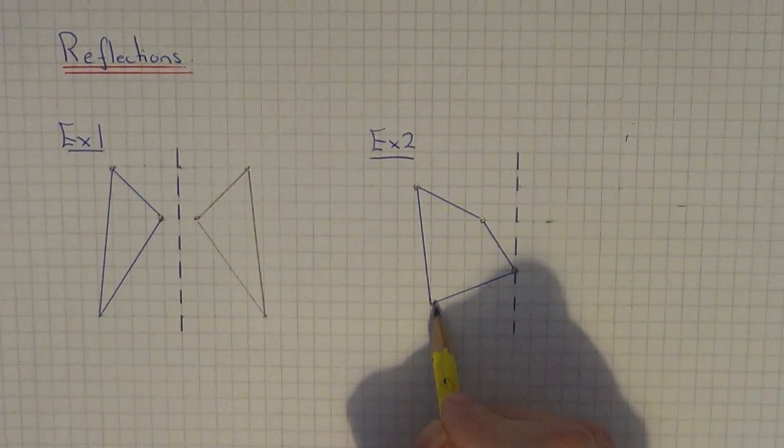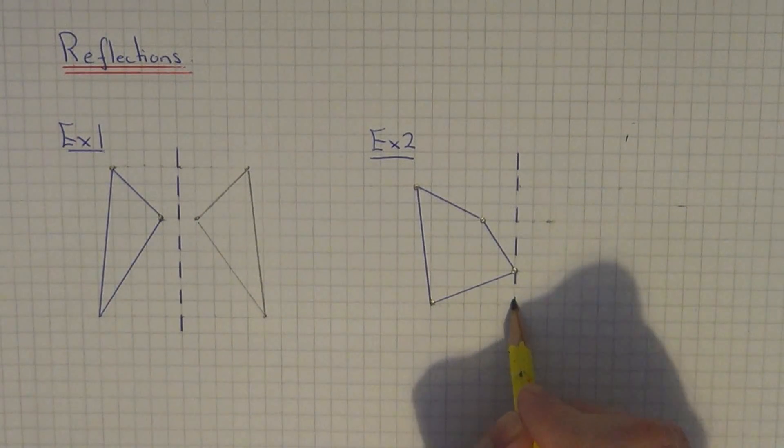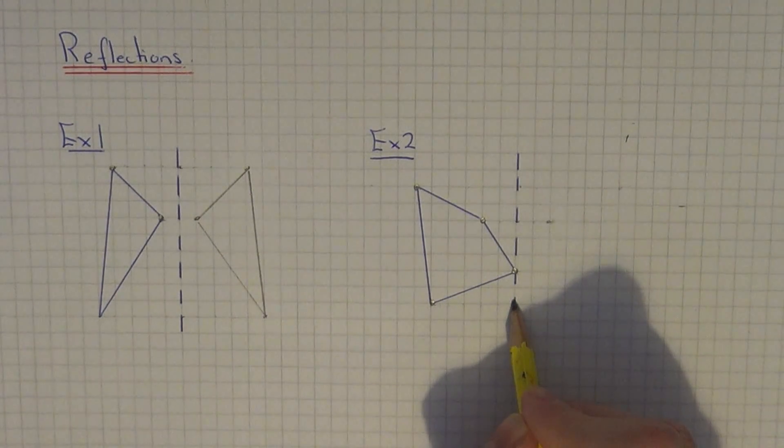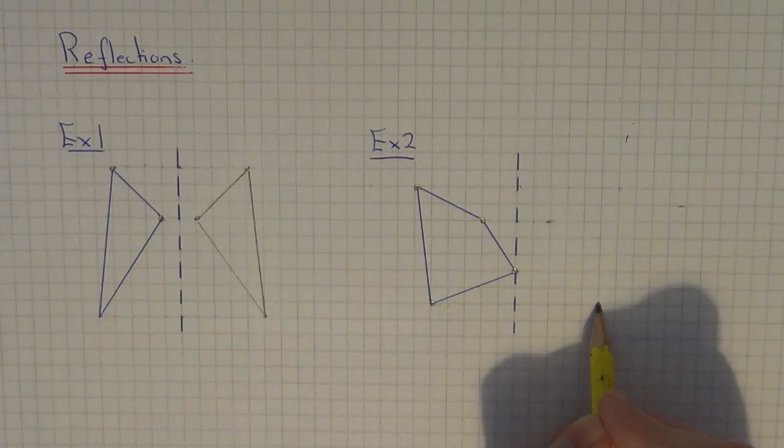Let's do the bottom corner next. So this one is one, two, three, four, five — so that will be five away from the mirror line: one, two, three, four, five.